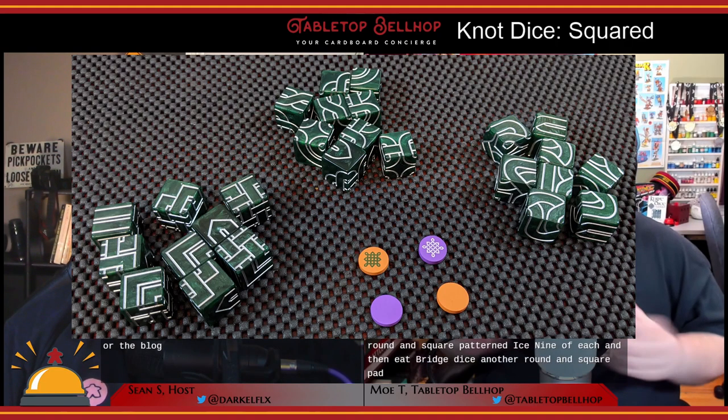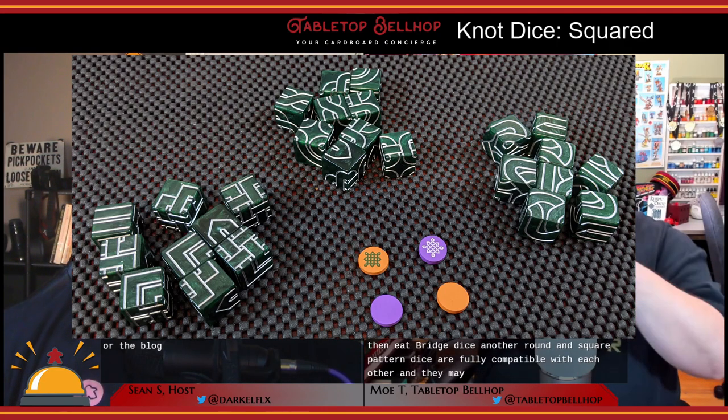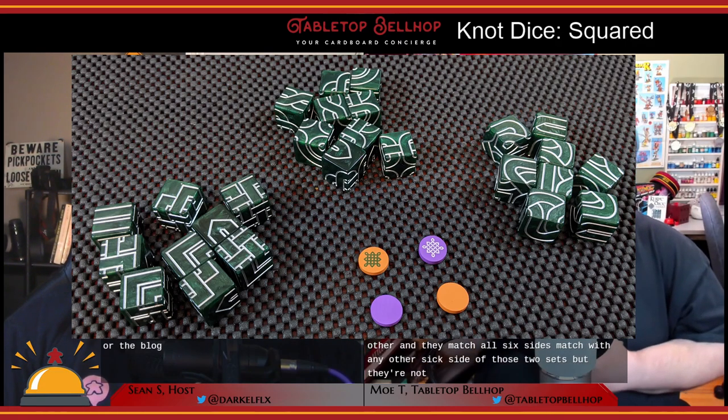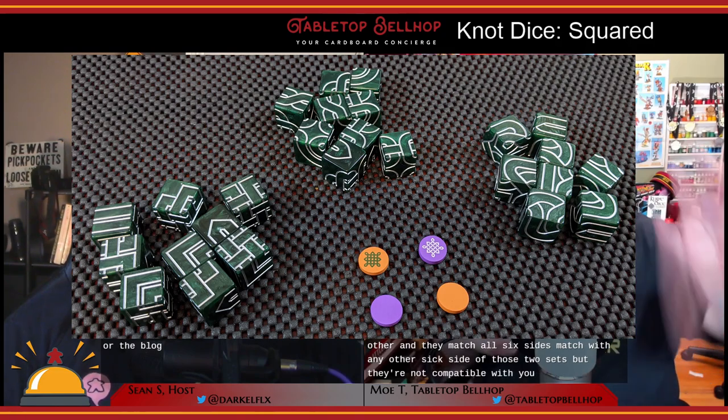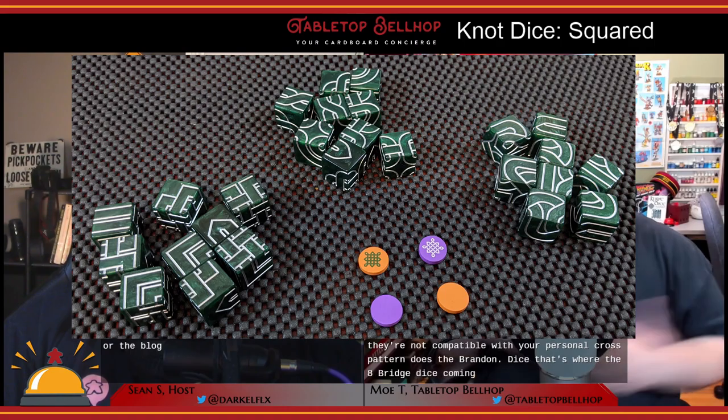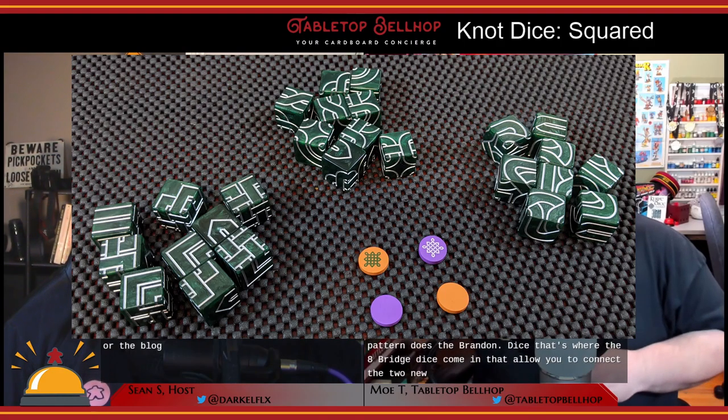In Knot Dice Squared you get round and square pattern dice — nine of each — and then eight bridge dice. The round and square pattern dice are fully compatible with each other and all six sides match with any other side of those two sets, but they're not compatible with the original cross pattern dice that were in Knot Dice. That's where the eight bridge dice come in, allowing you to connect the two new patterns to the original pattern.